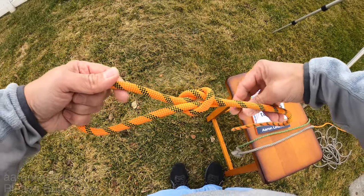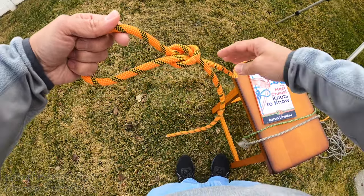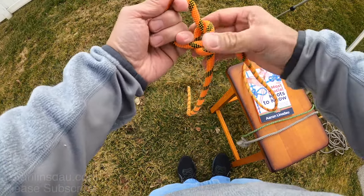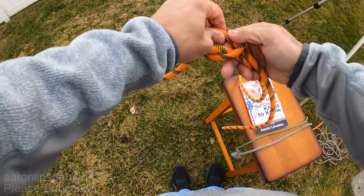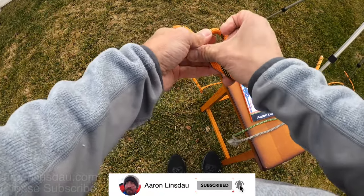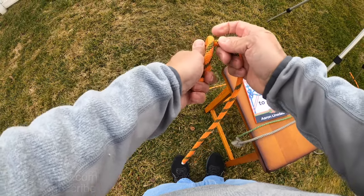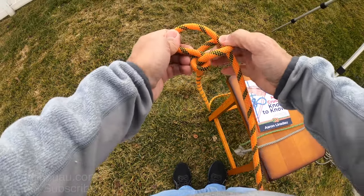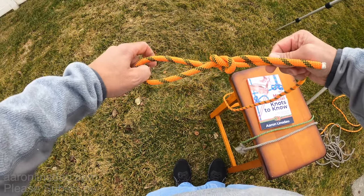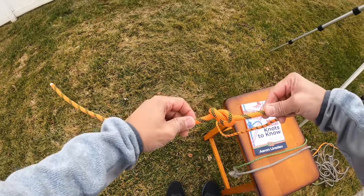The reason that you put the standing part instead of the running end here is this slip will slide all the way to the end and it will stop. If instead you choose to put the running end, what will happen is if you tighten this knot and you decide you need to loosen it up and you pull tension on it, the knot will fall apart.